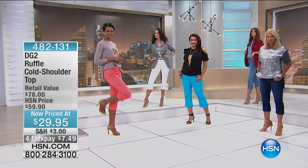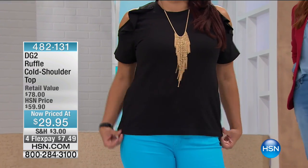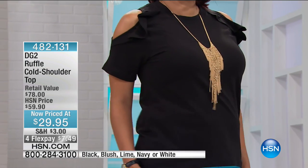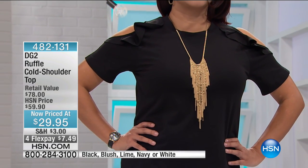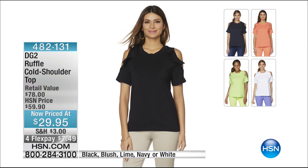We're wrapping up on this one — about 800 left, lowest price ever with four flex pays. On Miss Annette — how cute is she in those turquoise pants? We also have the cold shoulder tee, great prices tonight at $29.95 in black, white, lime, blush, and navy. It's self-ruffled all the way around, absolutely unique in the way we craft the cold shoulder.